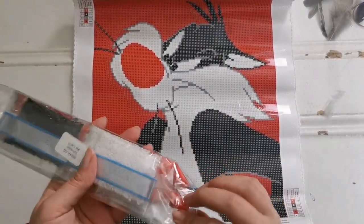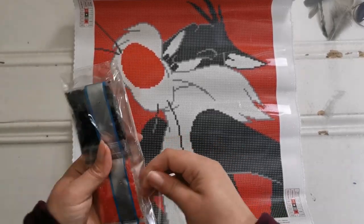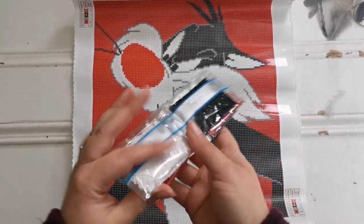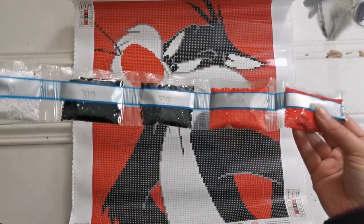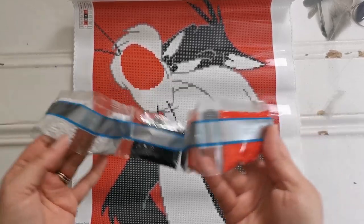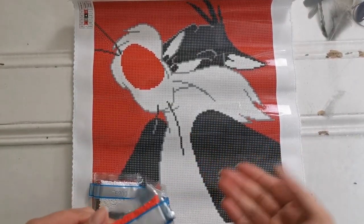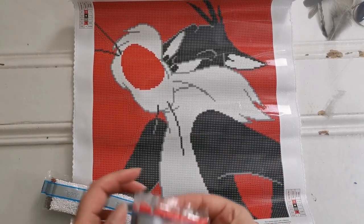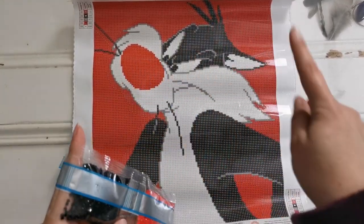This is going to be the world's fastest unboxing, I know. Here, I'll show you the drills. They come wrapped like this on a chain. I recommend that you put these into a container system, but with a diamond painting this small, you may not have to. You might be able to just open one bag, put it in your drill tray, and then if you don't finish the entire bag, put them into one of the baggies from the toolkit. Here you can see we have two colors of 666, which is the background color.